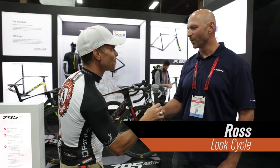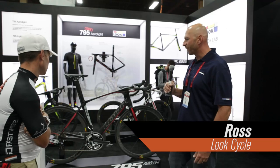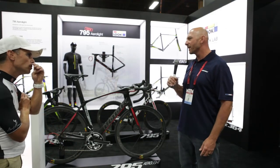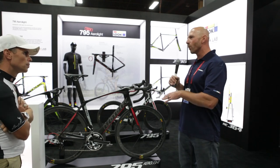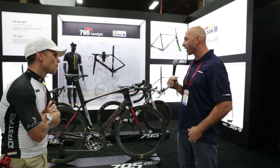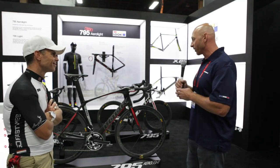So Ross, take it away for us for a few minutes. Here we have the Look 795 Aerolite. Look owns our own factory — none of the other manufacturers control their production from start to finish. Look does. All the employees in our carbon factory work for Look. They don't build other bikes. That's important to note.